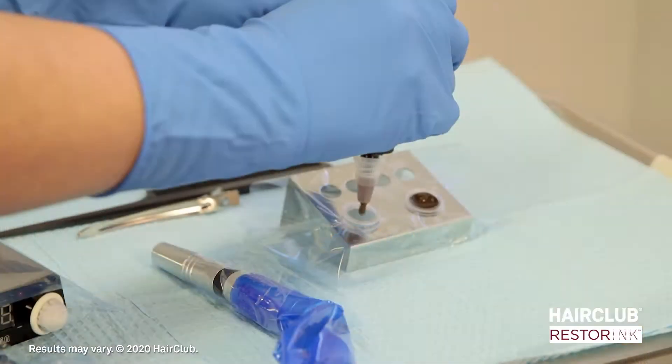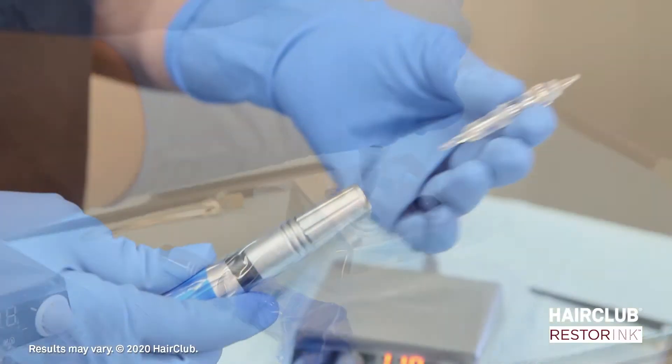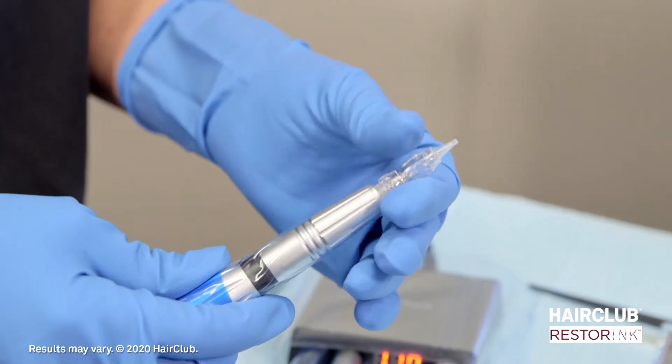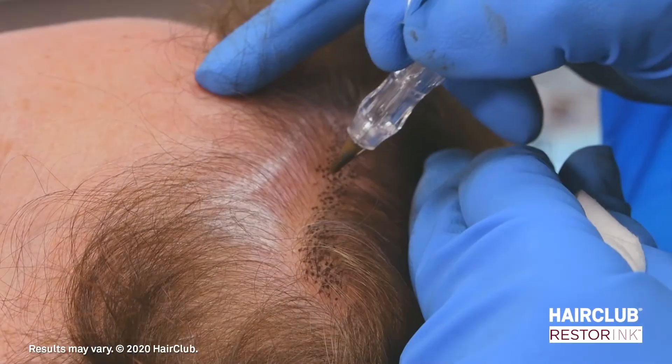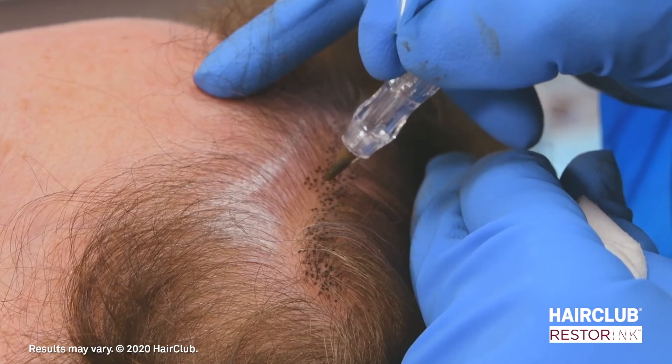Resta Ink by HairClub is a safe, quick, non-surgical hair replacement technique known as scalp micropigmentation. Resta Ink applies pigments at the dermal level of the scalp, creating the appearance of greater hair density.